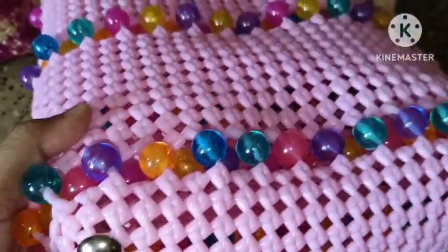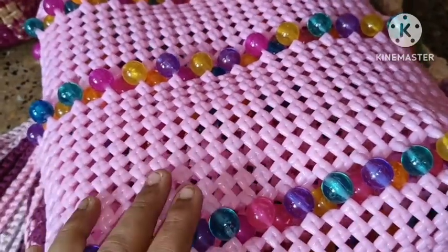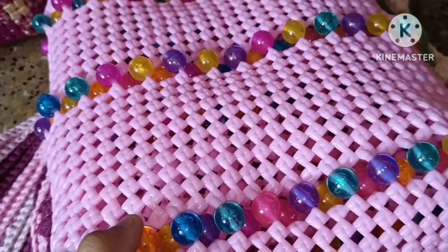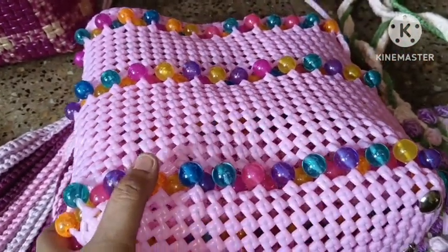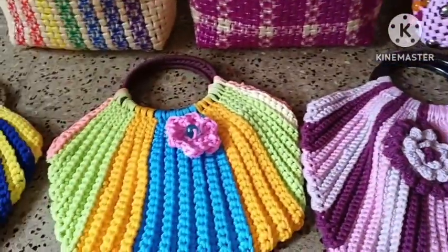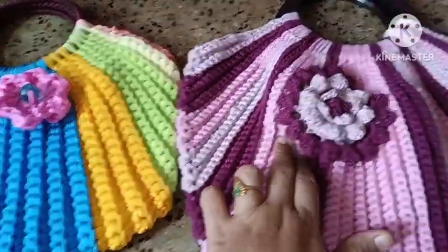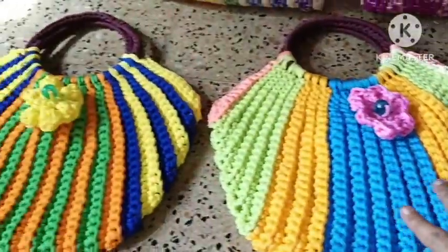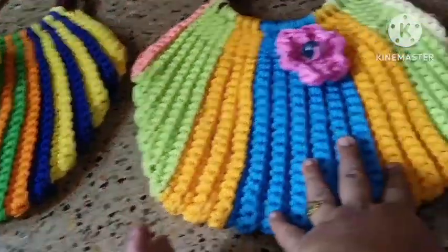You can reach us at WhatsApp number 8072282900. Now let's look at the crochet bags. First, we have a short video pattern. We have a little bit of weight on it.